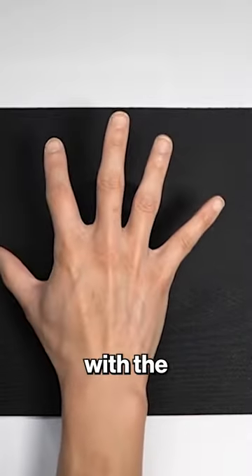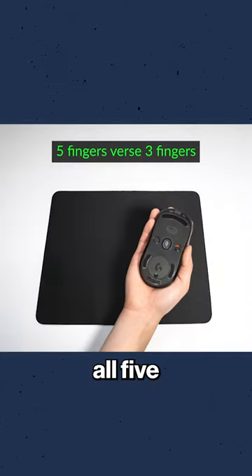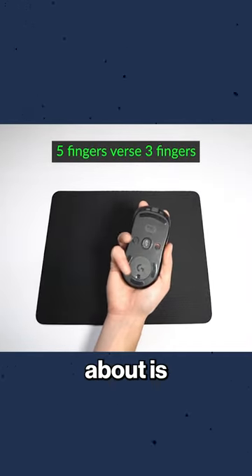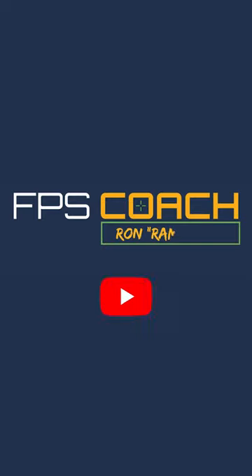What I mean by that is that with the standard grip, you have to position all five fingers, whereas with Shroud's grip, the only thing he needs to worry about is the thumb, pointer, and middle finger. Hopefully it was helpful in some way. If it was, give it a thumbs up.